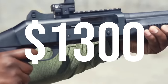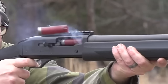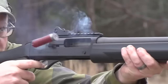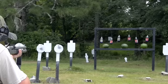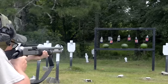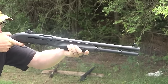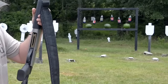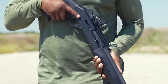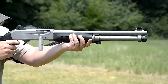Benelli M2 – $1,300. The Benelli M2 is widely regarded as a top-of-the-line semi-auto shotgun that excels in home defense. It incorporates Benelli's renowned inertia-driven operating system, which delivers fast, smooth, and clean operation by utilizing the energy from fired shells to cycle the action, resulting in reliable performance and reduced recoil. The inertia-driven system requires minimal maintenance, making the M2 easy to clean. One standout feature is its exceptional ergonomics and fit, with a well-formed stock and grip for quick and accurate target acquisition.